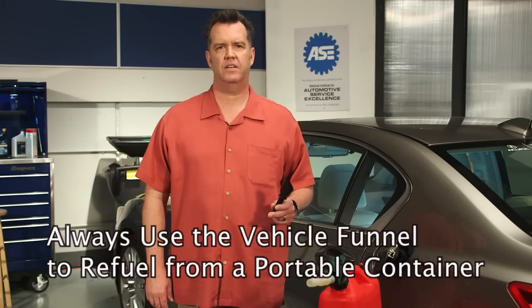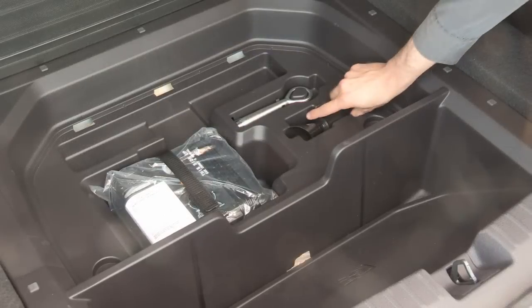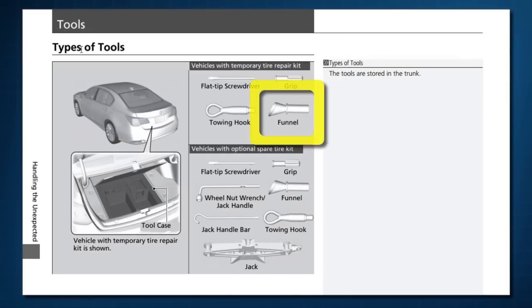It's specifically designed to work with the capless fuel system, and you'll find it in the vehicle tool kit located in the trunk or rear storage area. To determine the exact location on your vehicle, consult the tools section in your owner's guide.